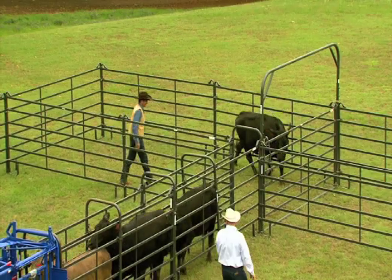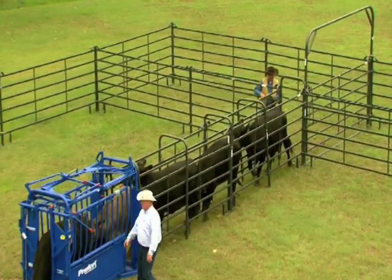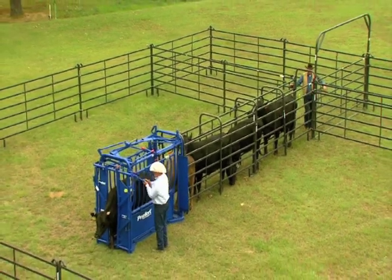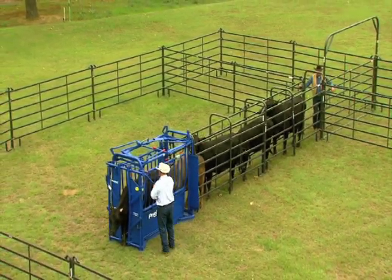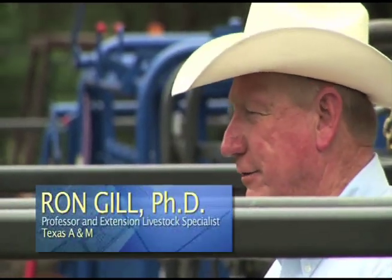This is a system that anybody could use, whether you had a few head of cattle or a lot of cattle. It allows you to basically build whatever kind of system you need, wherever you need it. The neat thing about it is it's all flexible in design — as you decide you need to change something due to topography or number of cattle you're going to be working, you can add to it or subtract from it.